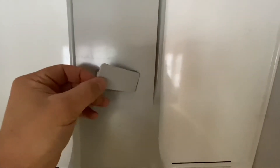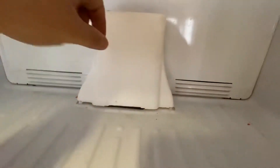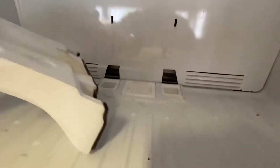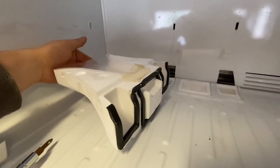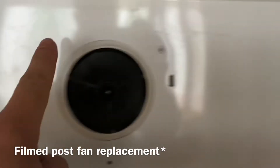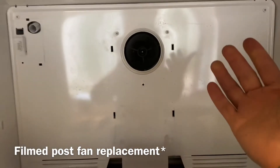Gently pry off this cover with a flathead screwdriver, then pry off the four tabs and this entire piece will come off. Just gently remove this cover. This is your air dam that pushes cold air down to the fridge. Remove four screws and this will come out.